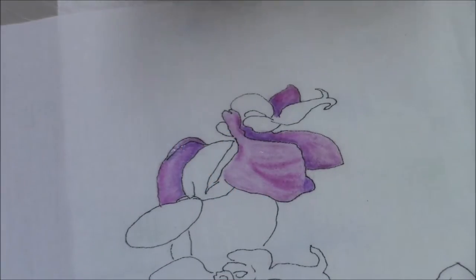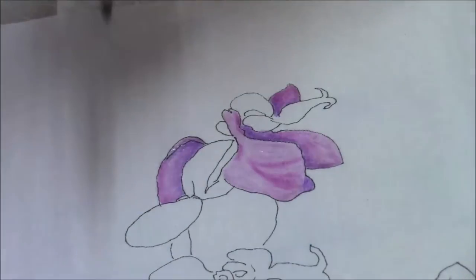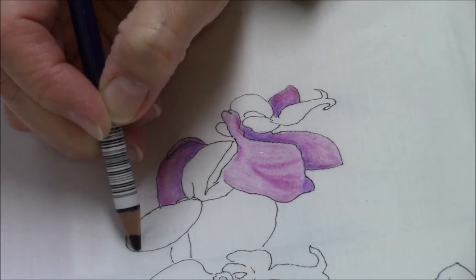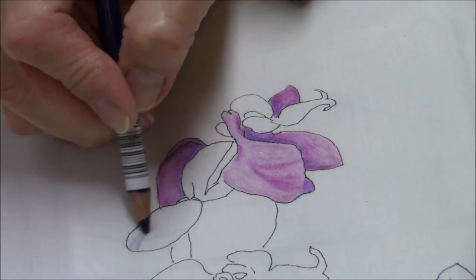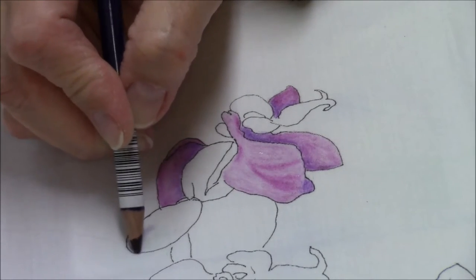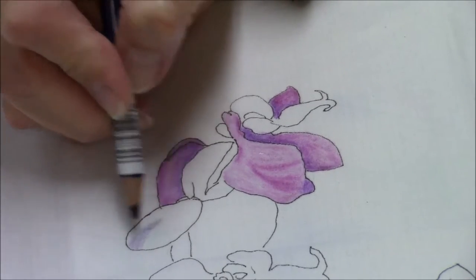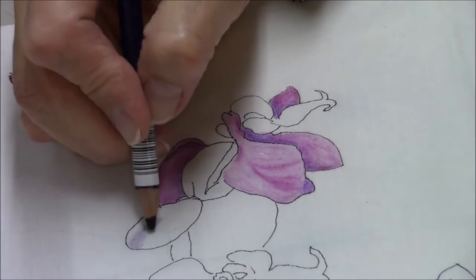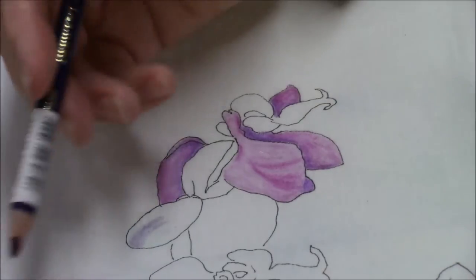I'm going to go ahead and do this area here. I like contrast, so I'm going to put in a little bit more contrast than what the shading is showing. This would probably be the medium color, but I'm going to put the mauve in here so that we get more contrast. That's your artistic license that you're using here — as quilters we like contrast, so go for it.